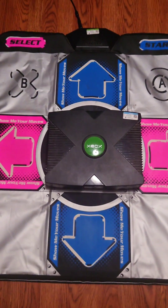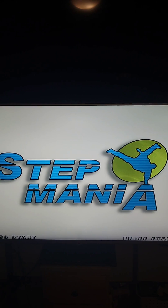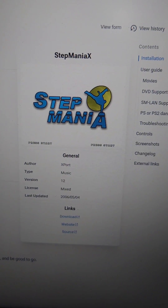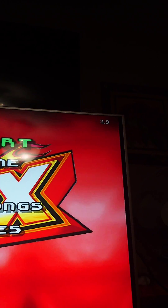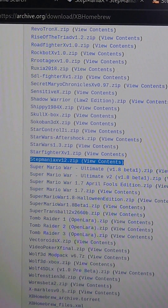What happens when you combine Xbox, Dance Dance, and the homebrew community? You get Stepmania X, a port of Stepmania for the original Xbox. Stepmania is basically free Dance Dance Revolution on your PC with custom song support. But from 2005 to 2006, Xport put it on the original Xbox. It's based on version 3.9, which is what I have here. This is the version you'll find online, including in the original Xbox homebrew archives.